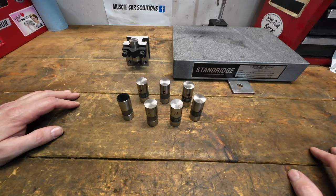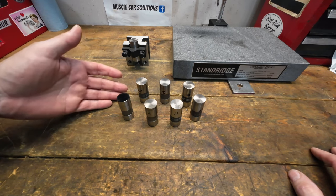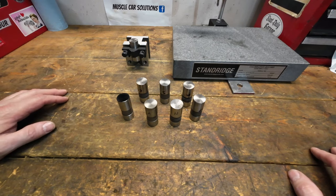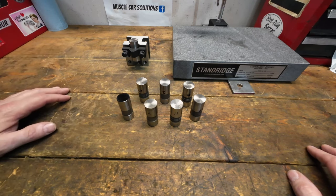You can't definitively say the crown is bad on a lifter without at least referencing back to the taper on the cam. The two should match up. There are cases where things get excessive, but it's really difficult to make the blanket statement that all lifters today aren't ground correctly and that's why they're failing. So we're going to put a little bit of that to rest today.